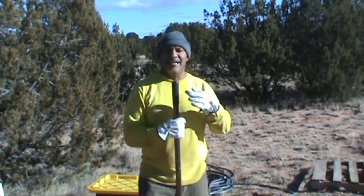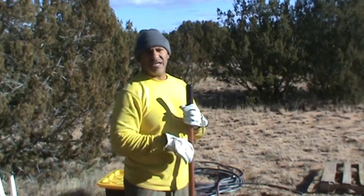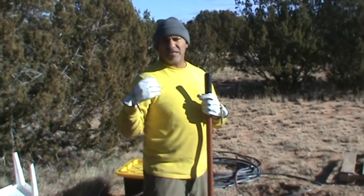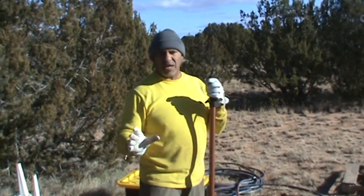What we're out here doing today is we're going to start using our gray water, which I explained in the first part of the topic. The gray water is the water that comes from your shower, your sink, your bath — everything except the toilet.